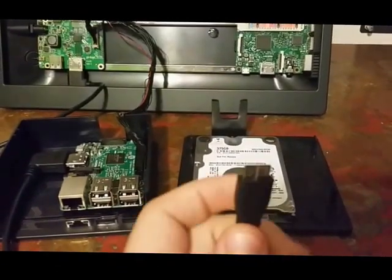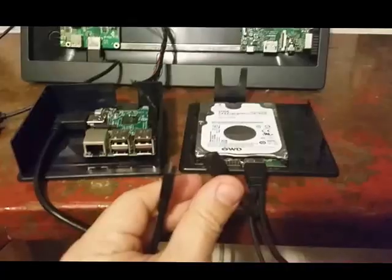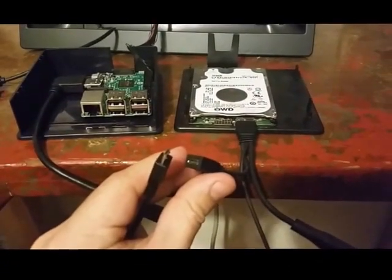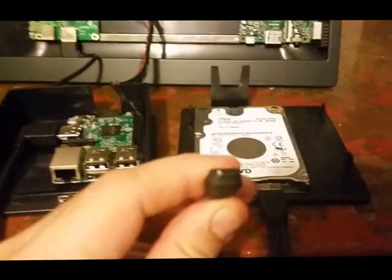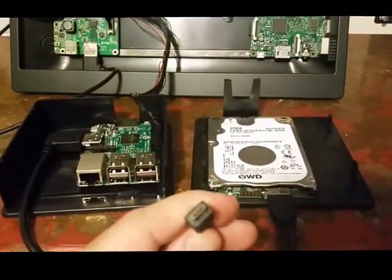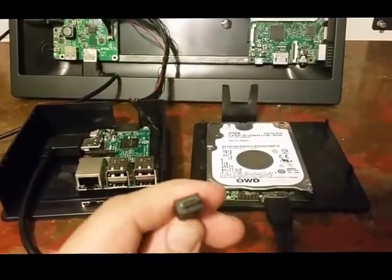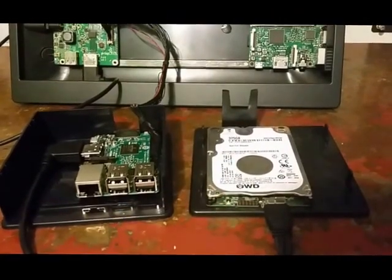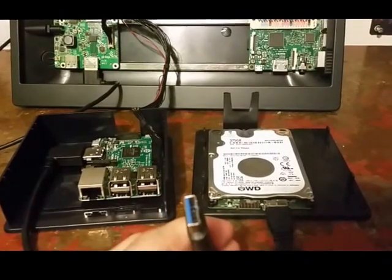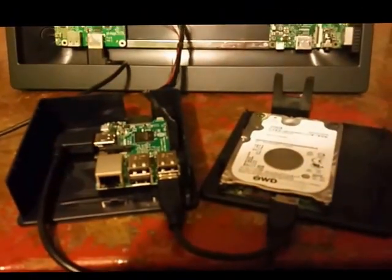Let's go ahead and start hooking this thing up together. We're going to put the data cable in the data port. This is the power for the power adapter — the other power we're not actually going to be using because the PI Top will be powering the Raspberry Pi. Under normal circumstances you'd plug this into the Raspberry Pi, but not this time. The USB just plugs into a free USB port on the Raspberry Pi, and with that we'll be set up and ready to go.